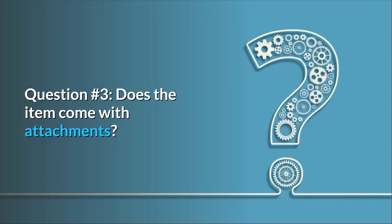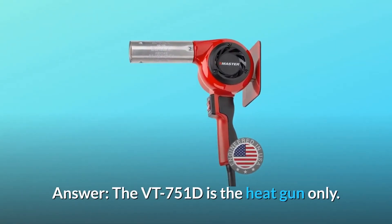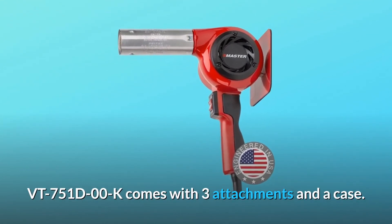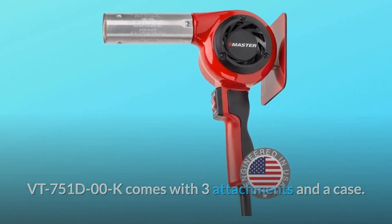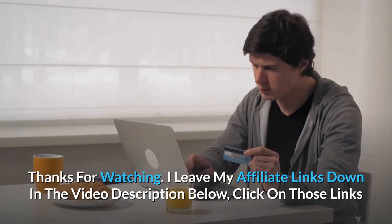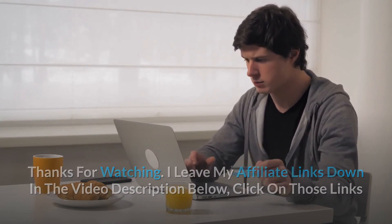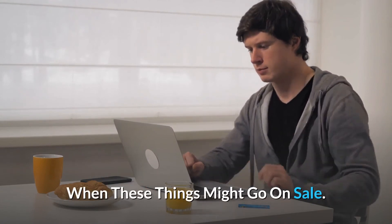Question 3: Does the item come with attachments? Answer: The VT-751D is the heat gun only. The VT-751D-00K comes with three attachments and a case. Thanks for watching — I leave my affiliate links down in the video description below. Click on those links and they'll give you the most updated prices in real-time. You never know when these things might go on sale.